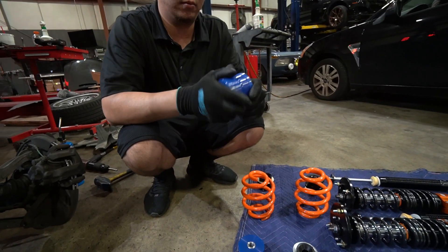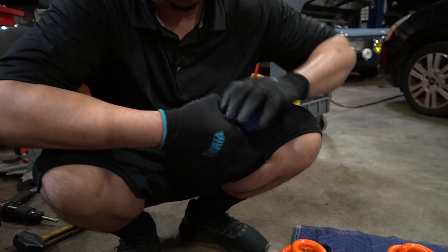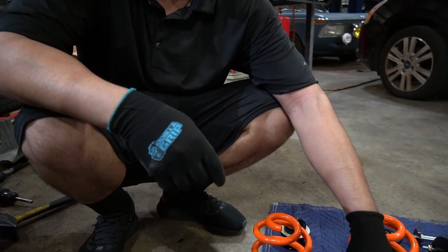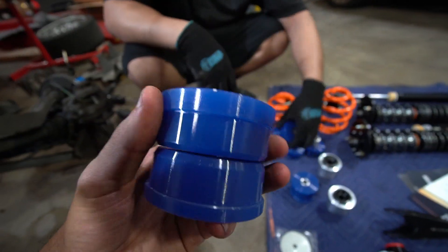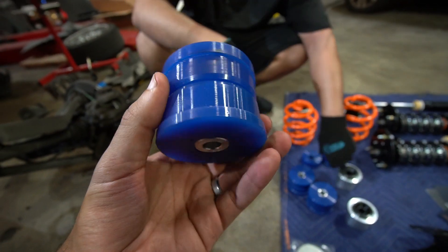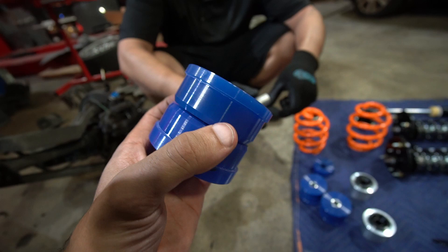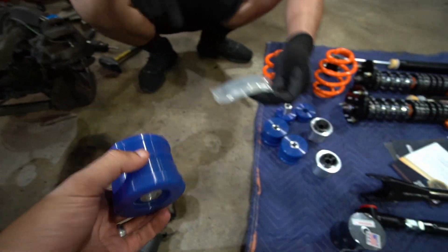The new poly subframe bushing is a two-piece design — that's why installation is easy. Christian didn't realize that at first and was wondering how you'd ever get it in there. These poly bushings from IRP are very similar to PowerFlex bushings in design.